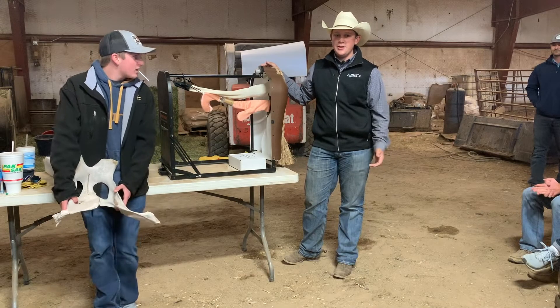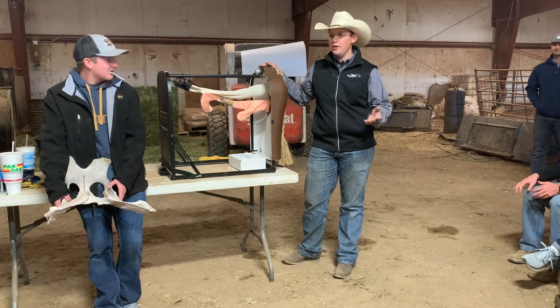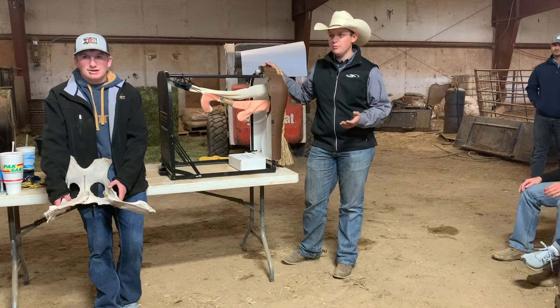The reason why you palpate is so you can get a better idea of where your herd's at, and so you don't AI something that's already bred. Pretty much that simple.